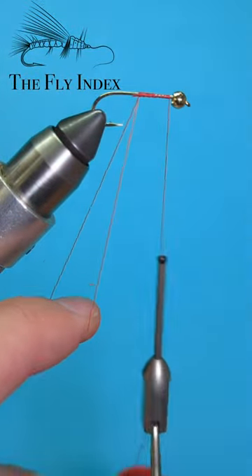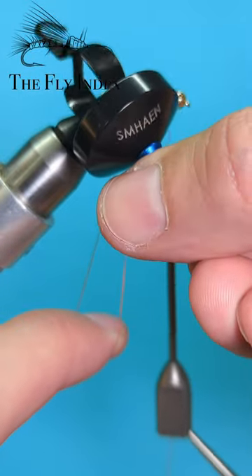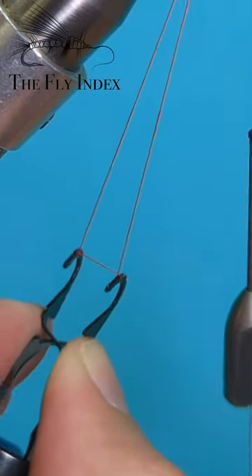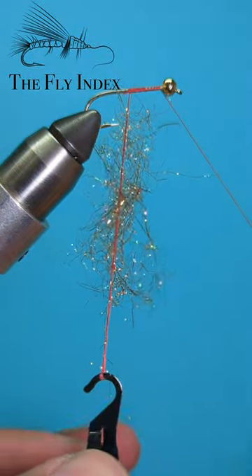You can now take your Smeen dubbing twister, squeeze open the spring-litter plier hook, and place it around both strands of your dubbing loop. Look how easy it is to open and close the loop. Insert your dubbing of choice into the loop, releasing the hook when you want to lock the dubbing into place.